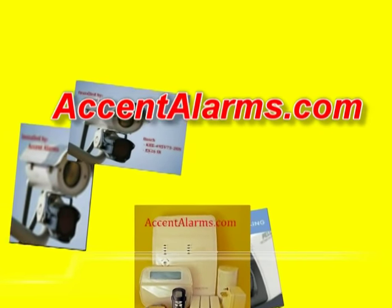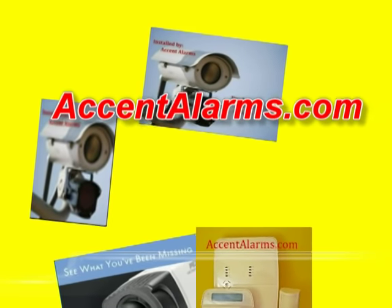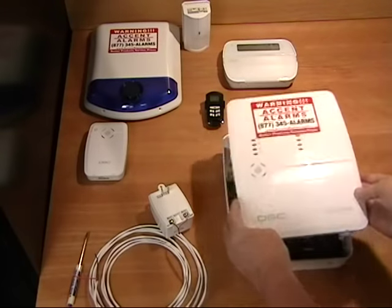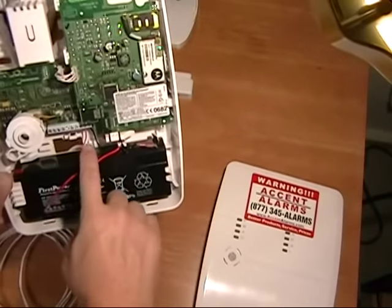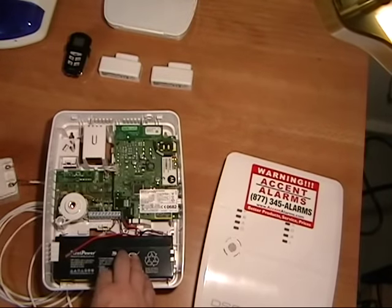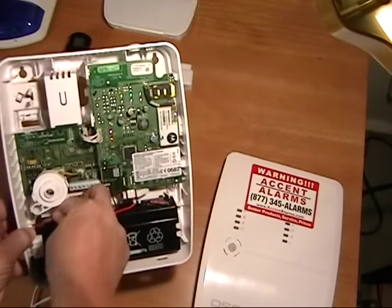This video briefly demonstrates how simple the installation of the DSC Alexor Security Panel is. Here we have the common components to an Alexor wireless security system. The only required wire is for the plug-in transformer. Optional connections could be network connectivity or a connection to your telephone line.